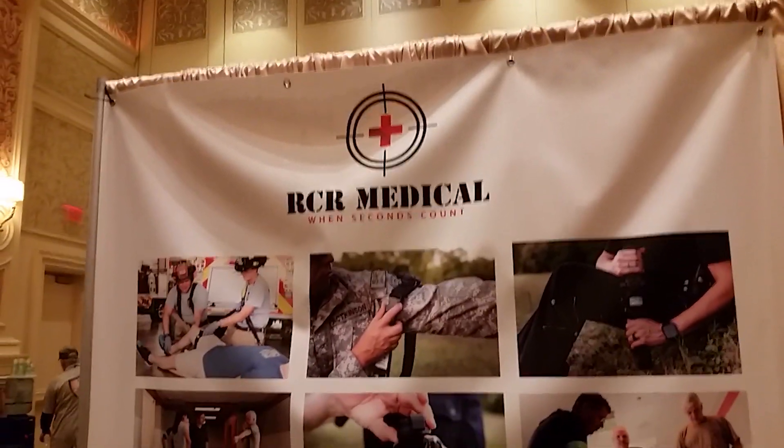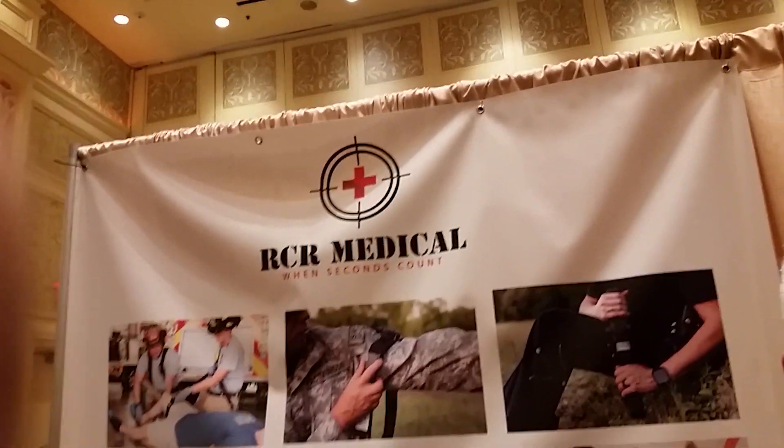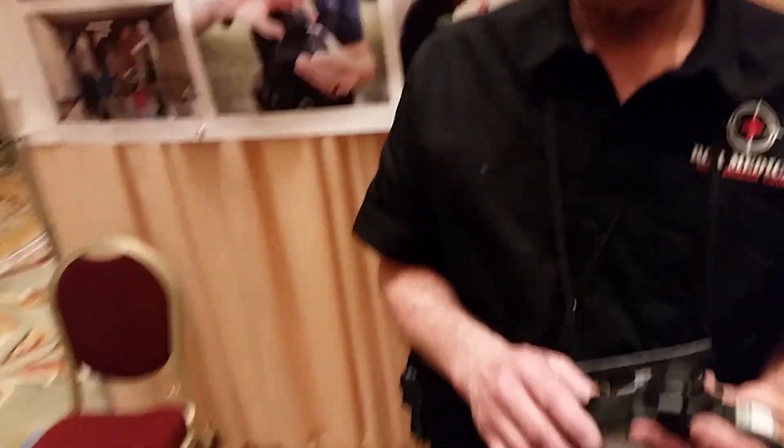Shot Show 2020, up in the pop-up preview upstairs. We're talking to Robert from RCR Medical. They've got an interesting tourniquet that caught my eye. Tell us about it, please.